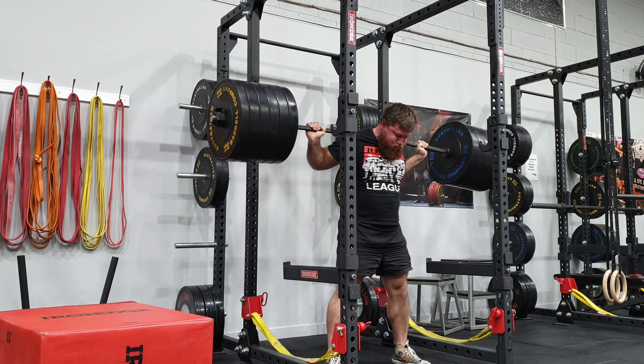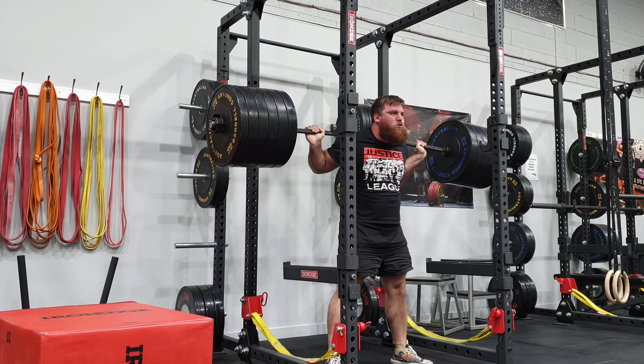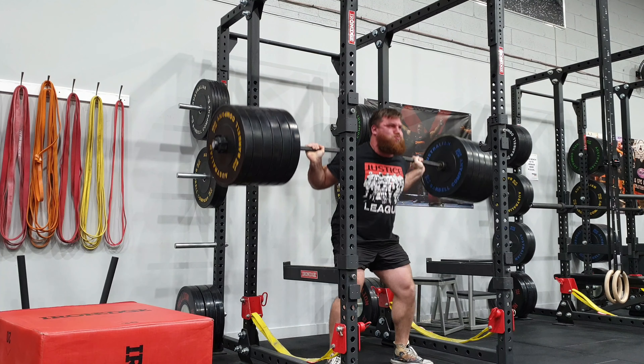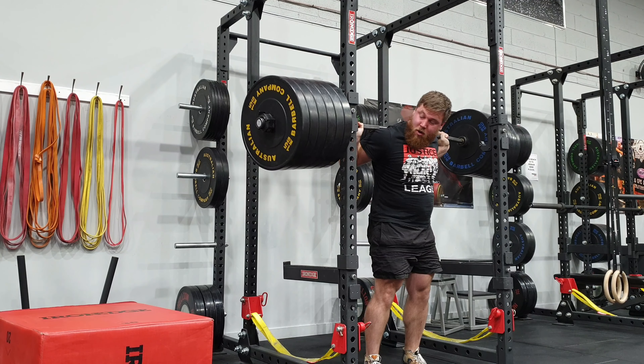Stand up, take a deep breath, and try to get nice and tight. Then before I descend, another deep breath. I need to work on my descent and just trying to keep my chest a fraction higher, as that will take a fair bit of stress off my lower back.